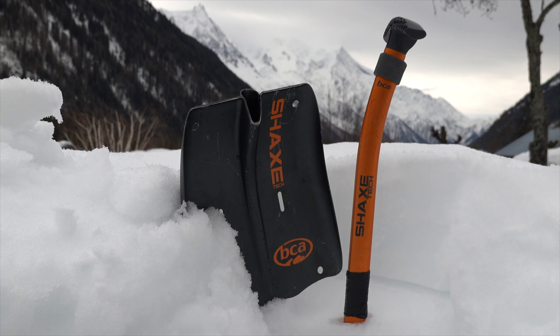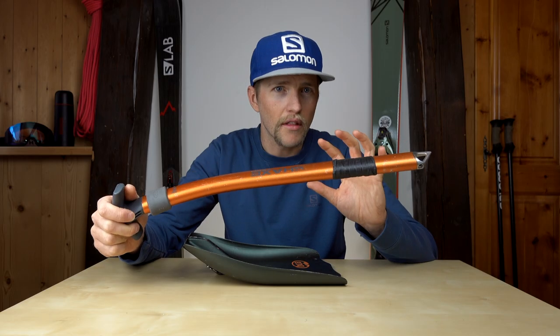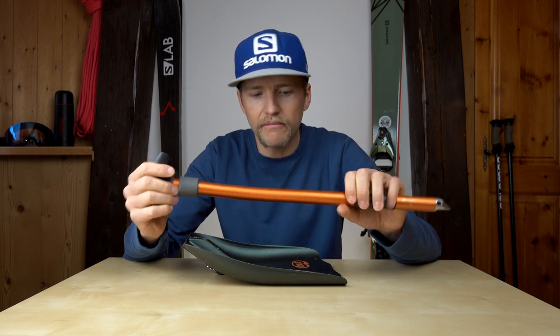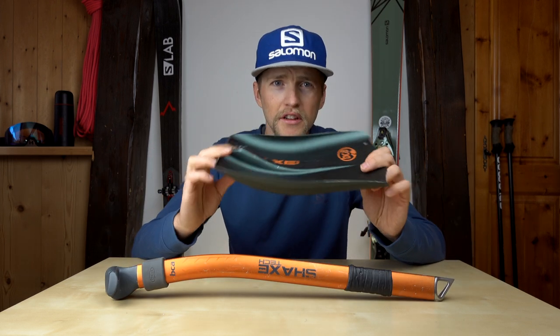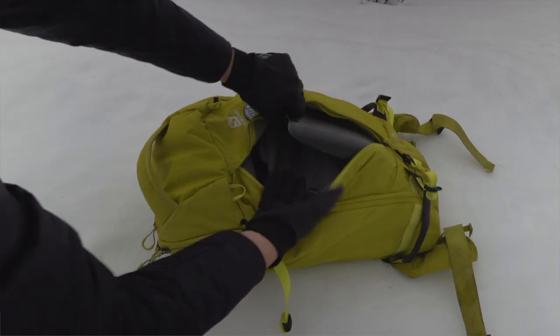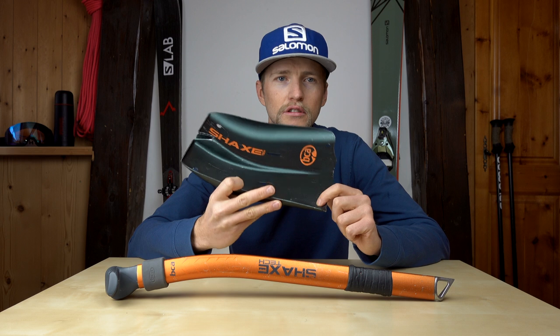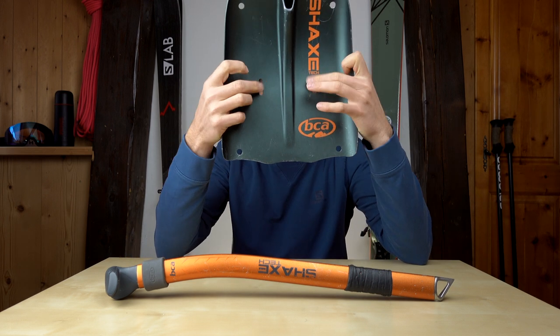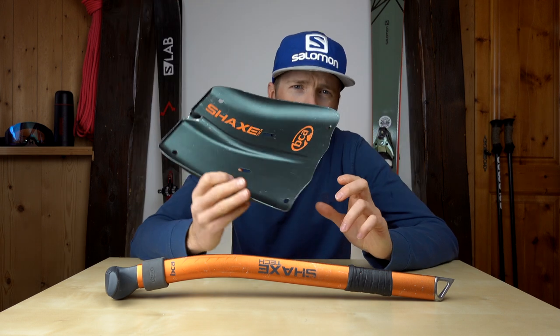I'll leave a link in the description so you can see exactly what that tape is — basically it's a rubber tape that sticks to itself. The blade of the shovel is pretty good: it's a good size, fits in the bag really well, solidly made. It's got holes that you can use to make a rescue sled, and also two slots for making a dead man anchor.